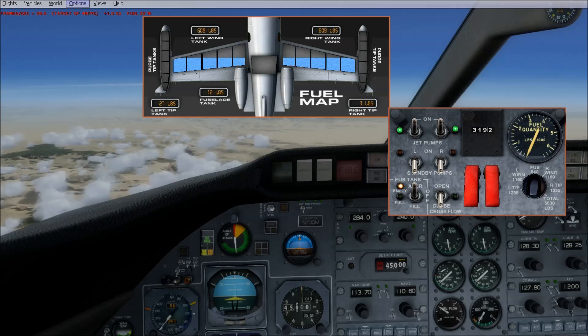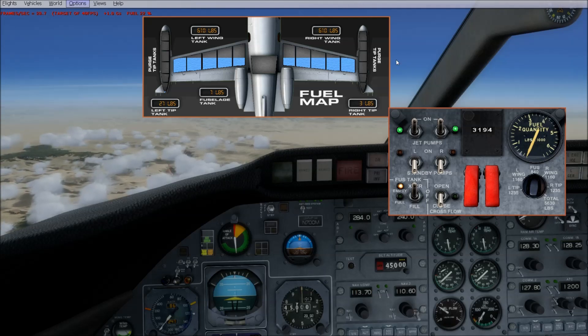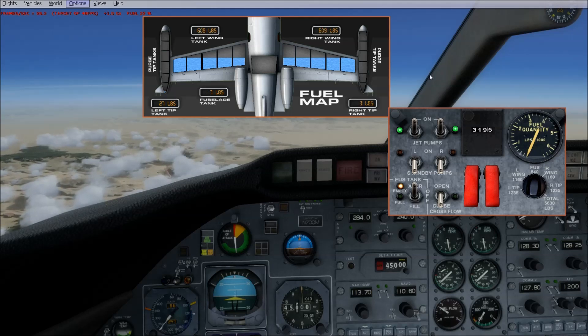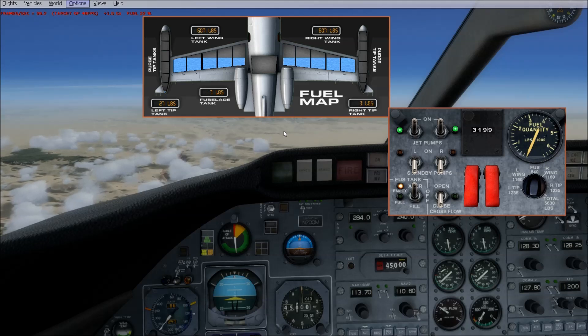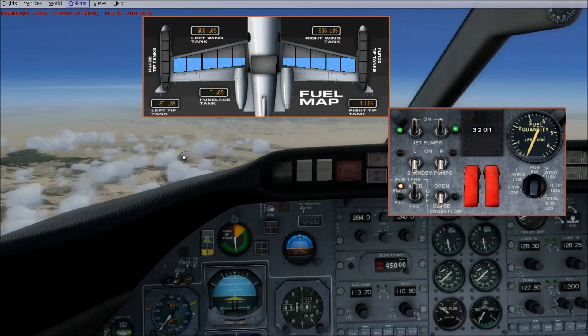That's the power of Prepar3D — you can go up to 120-plus times in fast forward. Whereas in Flight Simulator X when you're in autopilot you can only go 16x speed. In Prepar3D it's 120-plus speed and it's stable — it doesn't go up and down on you like it does in Flight Simulator X.